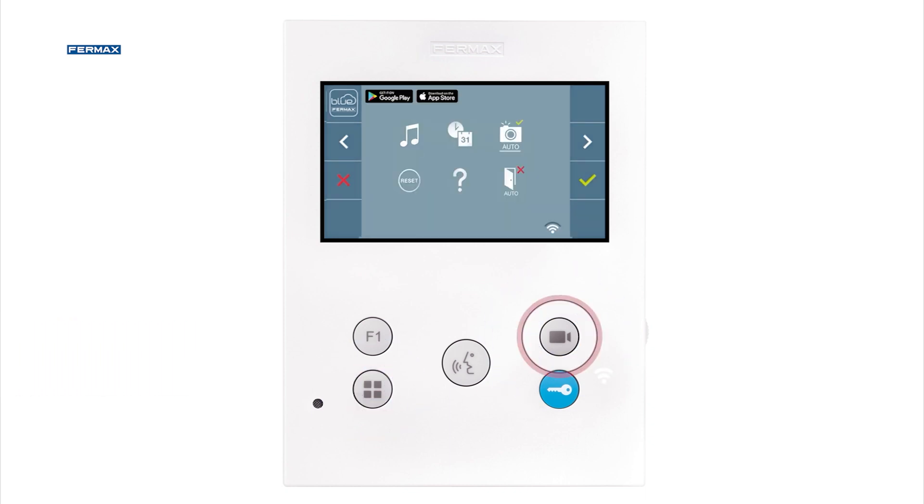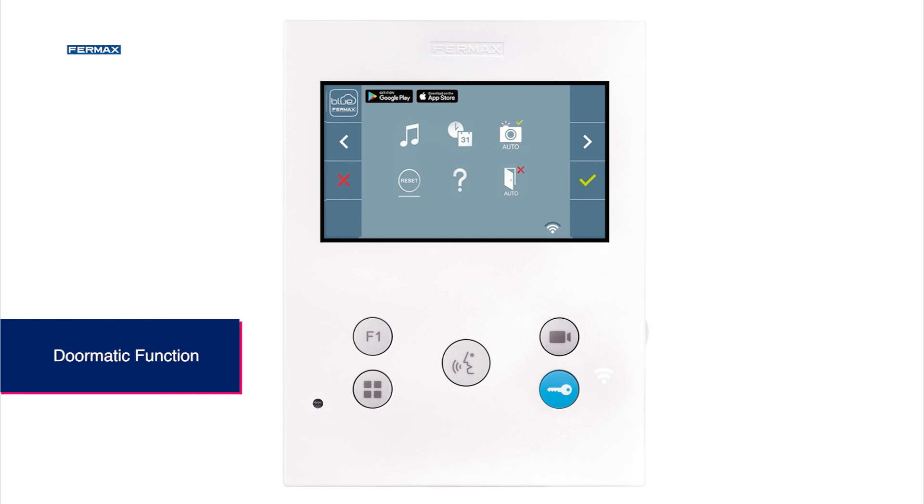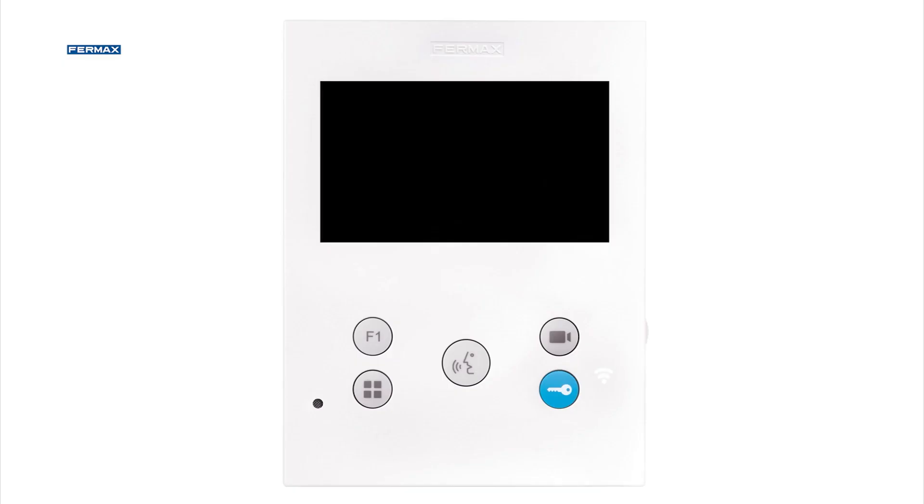Finally, we can enable or disable the automatic opening function, also called doormatic, which allows the door to open directly when a call is received.